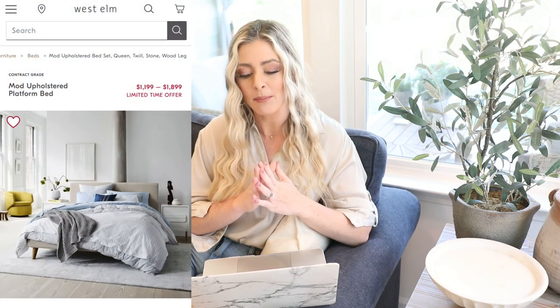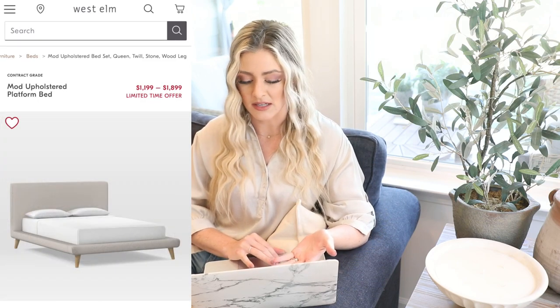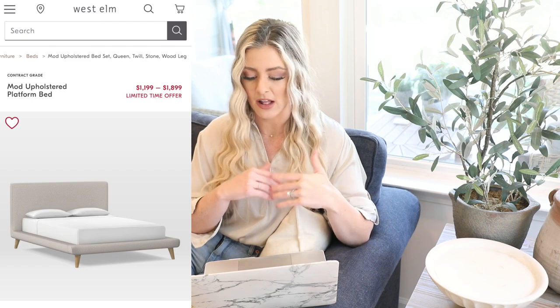So this next dupe is actually going to be a bed frame. I have several bed frames in this video and I'm really excited about all of them — they're so beautiful. So this first one we actually have the dupe for. The high-end version is the Mod upholstered platform bed from West Elm. The price can vary based on what fabric you choose. For a King, it's $1,439 to basically $1,900 within that price range.